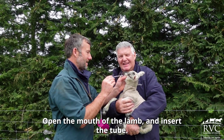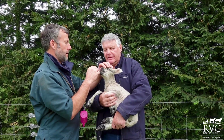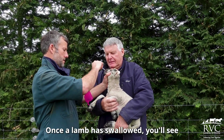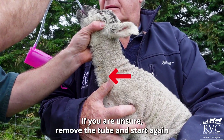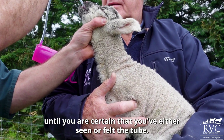Open the mouth of the lamb and insert the tube. There will be wriggling, movement and vocalisation — this is to be expected. Once the lamb has swallowed, you'll see or feel the tube running down the left hand side of the neck. If you are unsure, remove the tube and start again until you are certain that you've either seen or felt the tube.